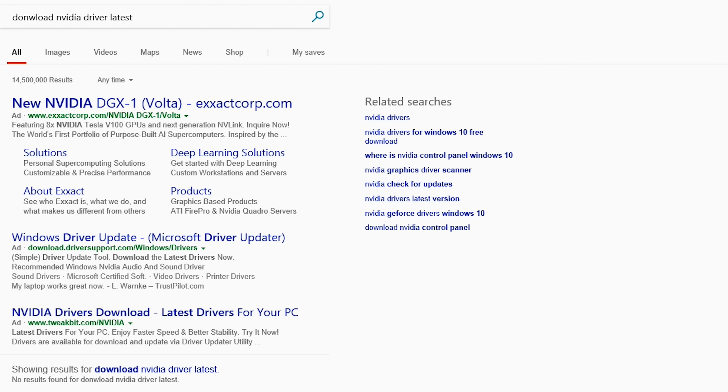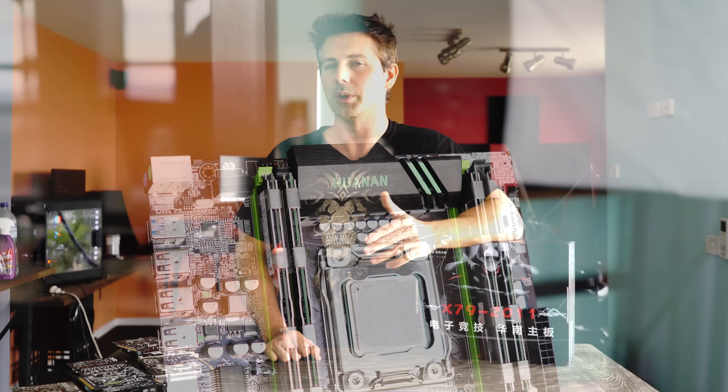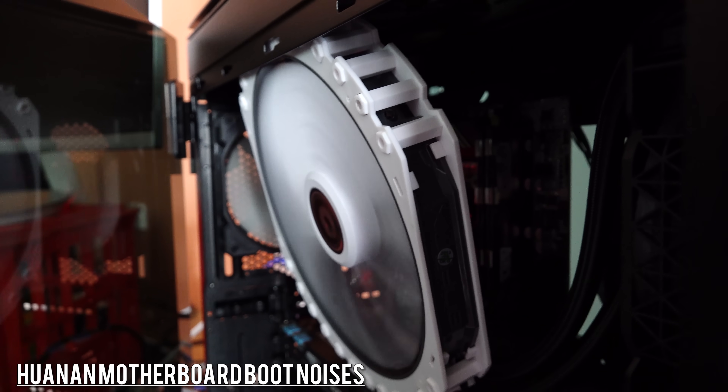One cool thing for those guys who love retro noises: when you boot this thing up, it makes a real 1980s computer sound. Though it could be a double-edged sword.